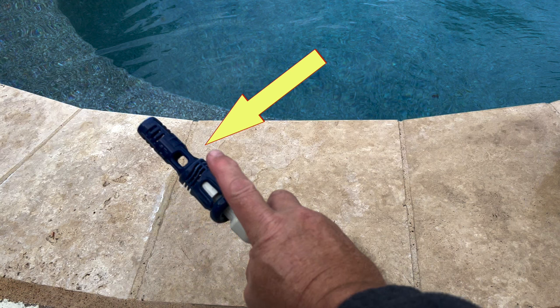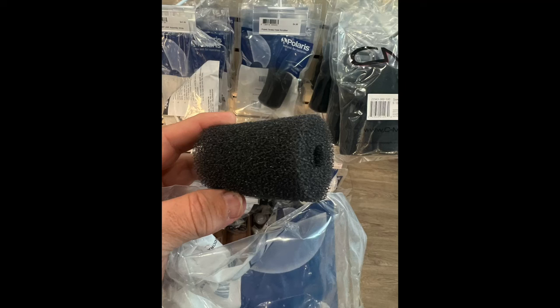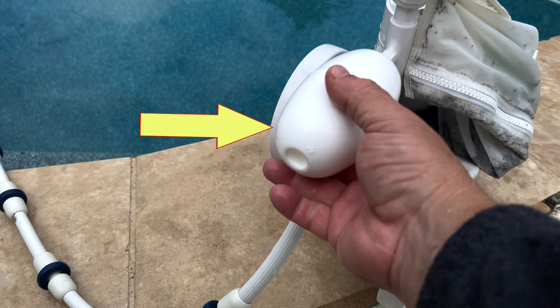The tail sweep pro disperses the high-pressure stream and increases the sweeping action of the tail. We also recommend using tail scrubbers on the tail sweep pro for better scrubbing action — and it protects the plastic material of the tail sweep pro.